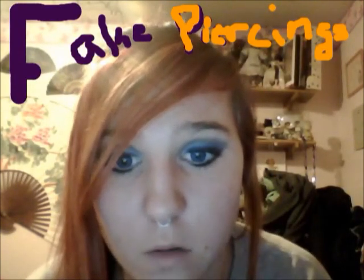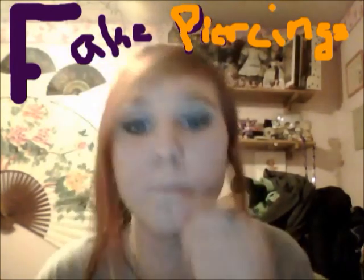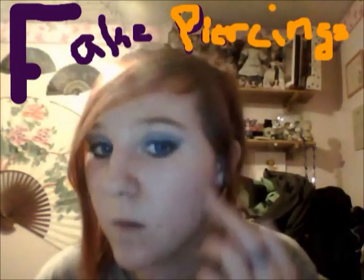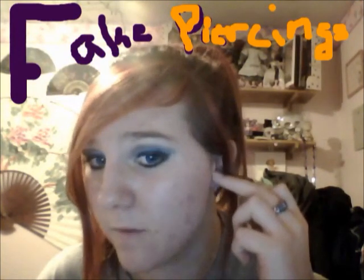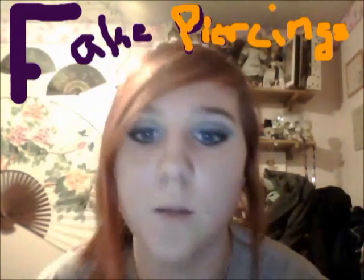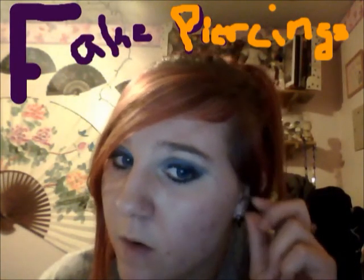You can also put them on your ears. I know a lot of people don't like to get this part pierced because it hurts a lot, but you can put them there too — they fit. You just gotta bend it accordingly.